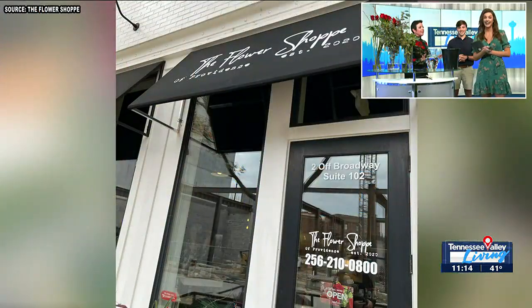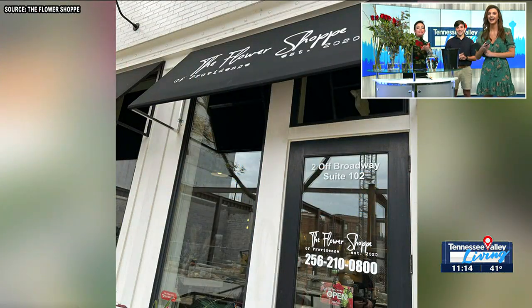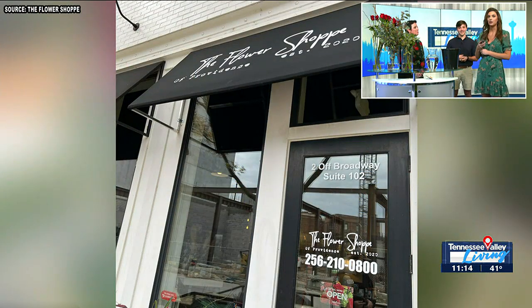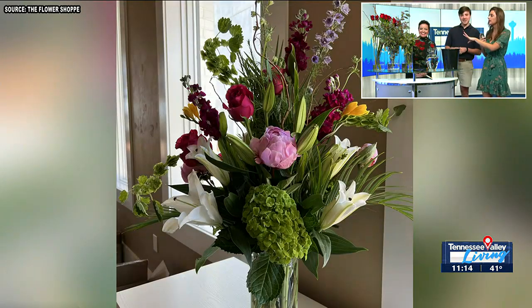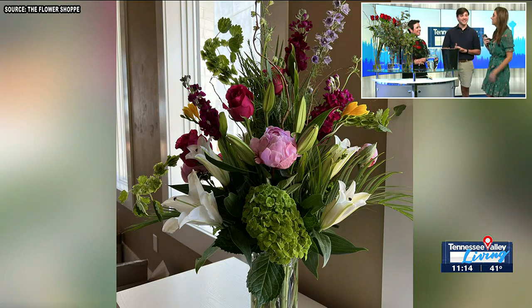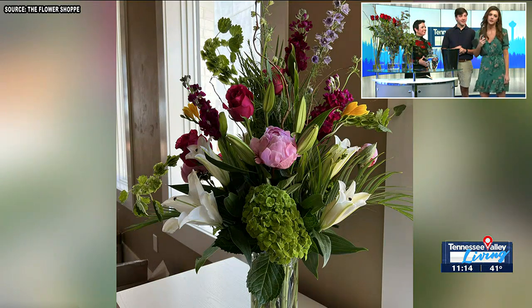Before we get to putting together this bouquet, we want to point out you're offering a guys-only class. Tell us your vision for this and all the details. On February 7th, we have a guys-only class to design their own dozen roses for their sweetheart. It's at 6 o'clock, which is a good hour. We'll have little snacks and drinks for the guys. It's real simple — I promise you it's not hard to do, which we're going to show you today. I'm not going to be able to let you guys take it away — I don't want my presence to add any pressure.